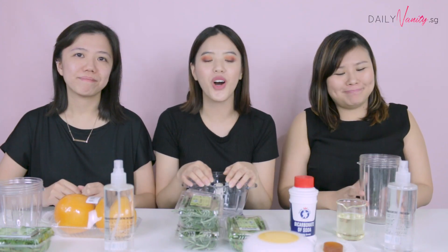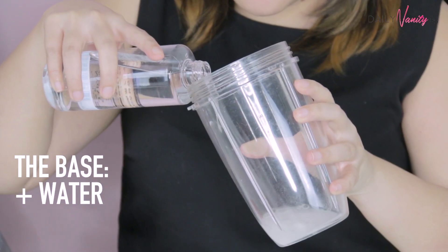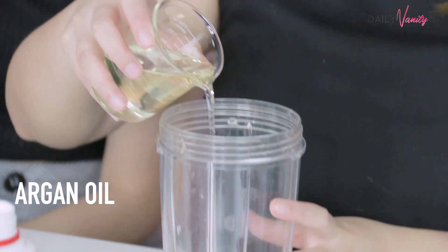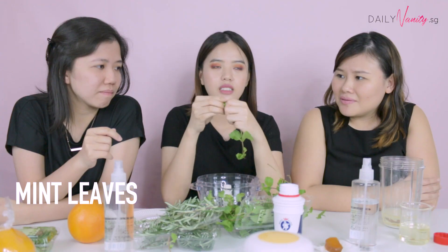We've prepped all our ingredients and we are going to start making our own shampoos! I don't know how it's supposed to be, but it's supposed to be really good for your hair. I'm going to start off by adding in the main ingredient which is Rosemary. Okay, this is actually quite rough. I'm getting tired.